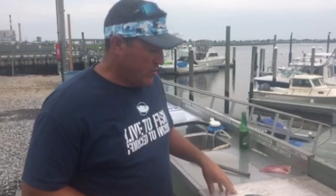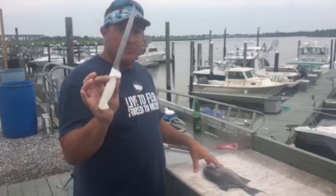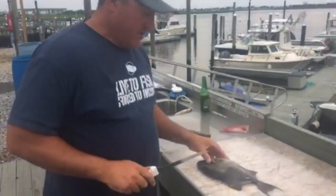A lot of people ask me how to fillet a triggerfish. In my recent video you saw me using a serrated knife. I'm going to show you another way to do it with just a simple regular fillet knife. I've got my Dexter blade here — the main thing is you want it very sharp.